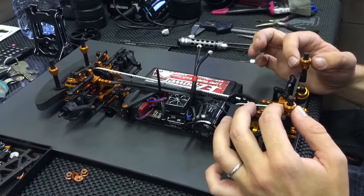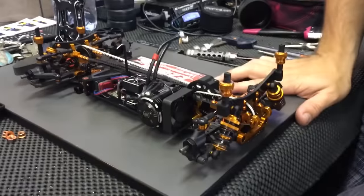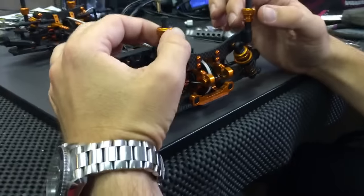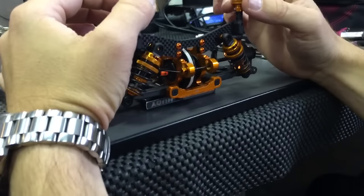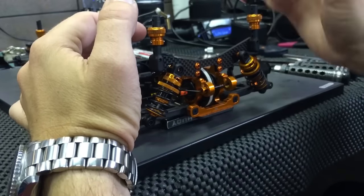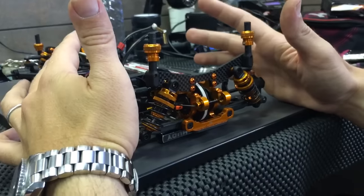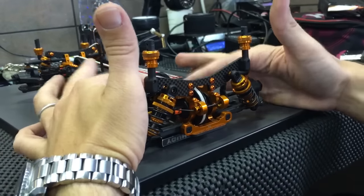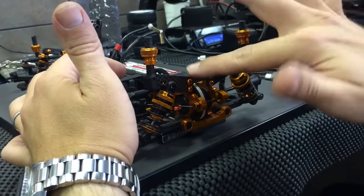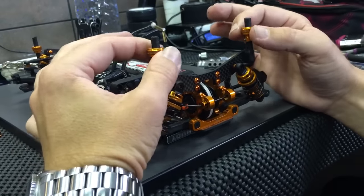I double check it and then I lift both sides of the car to see if they are moving in the same way. If one side goes up quickly and the other is very slow, that means there is a tweak problem — and it doesn't have to be connected with the top deck; it could be from the bucket, the bottom, or the shock tower. So I need to untie that and tie it again. But now it feels okay.